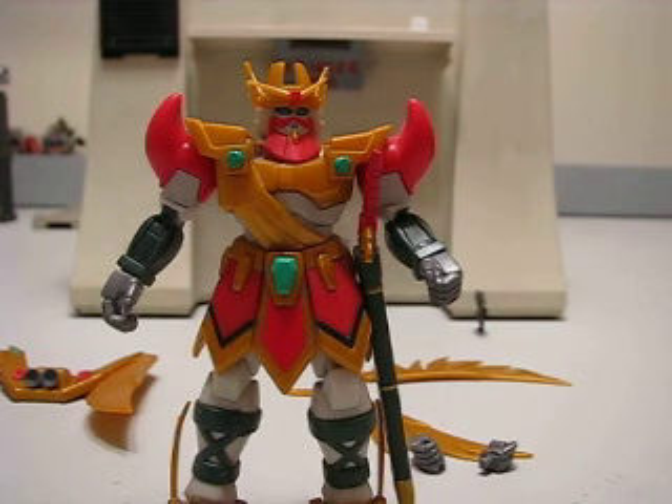It's not a bad figure, but it's kind of simple. This figure comes in two different ways: there's the single individual Zeus Gundam, and then there's a Zeus Gundam box set where he has his mobile horse chariot, which I'll review at a later time.